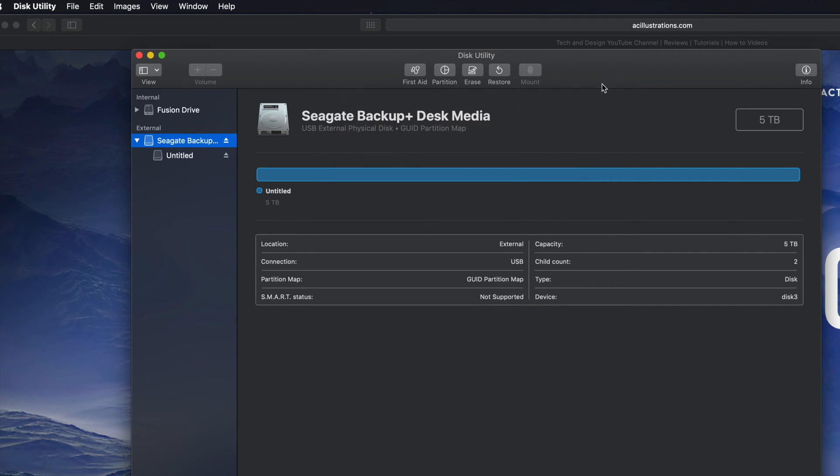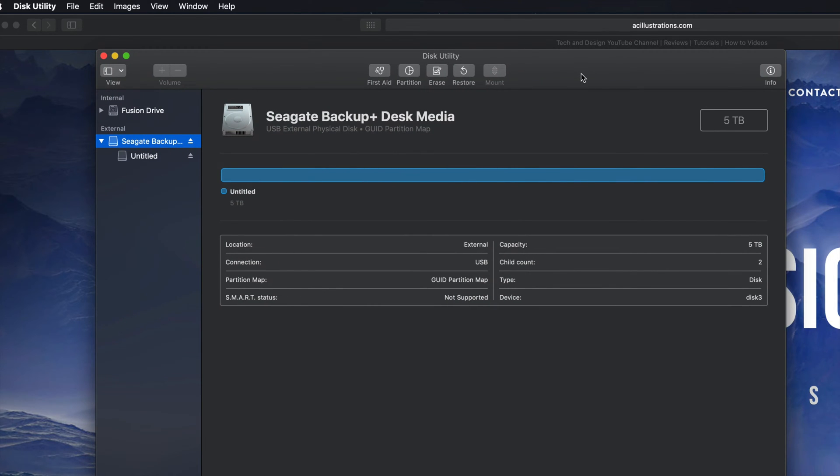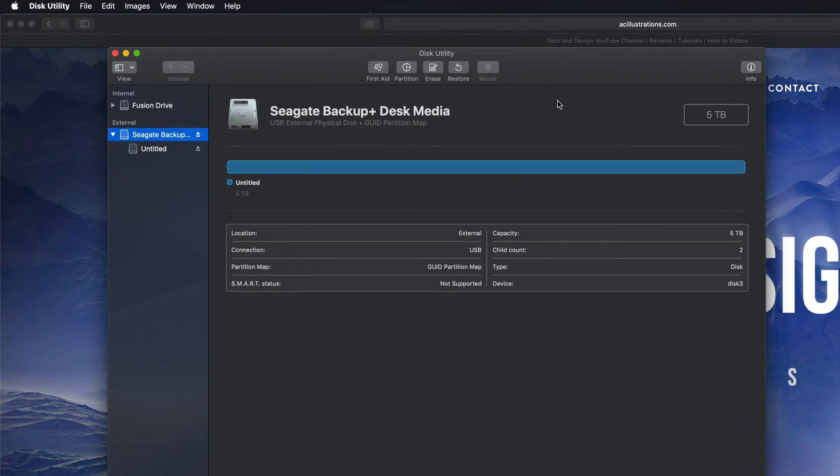If that's all you're looking for, that's it — you can just drag and drop stuff into your external hard drive and you're set. However, most of you want this to be a backup of your Mac, so we have to take this one step further. If you're going to use Time Machine to back up your entire computer, it's best to format it in a slightly different way, which means we should make a partition.